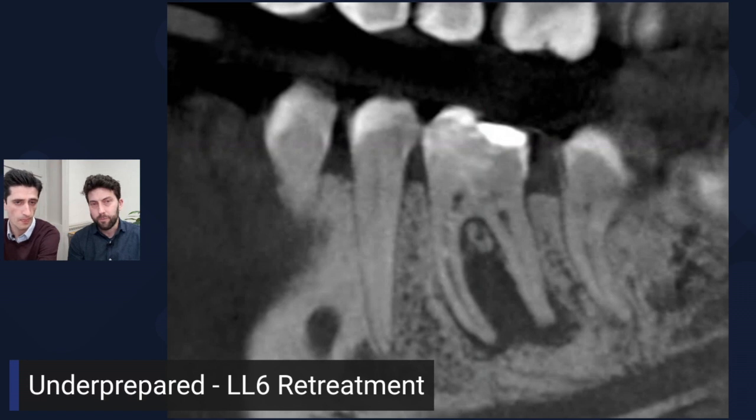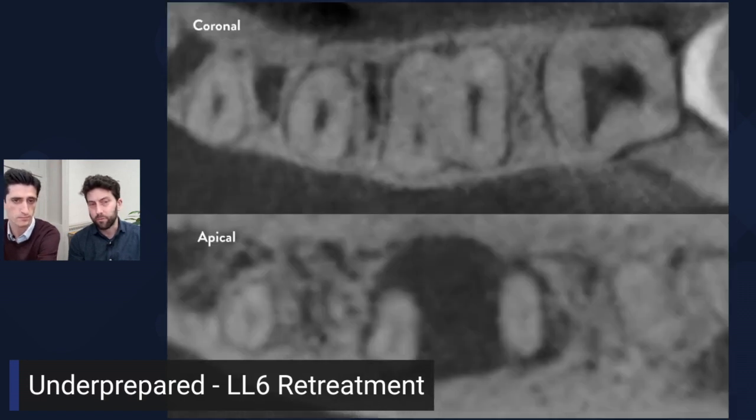Prior to that, we got a cone beam CT scan. The benefit is to assess the accessibility of the root canals. On the coronal slice at the top you can see a narrowish mesiolingual — there's a tiny white speck, just a hint of the paste material — and the distal is a wider, ribbon-shaped canal. On the apical slice, that morphs into one more conical-shaped root canal at the end.